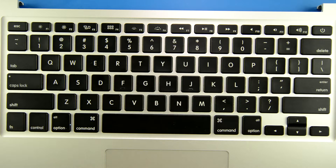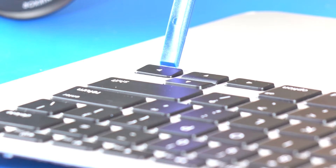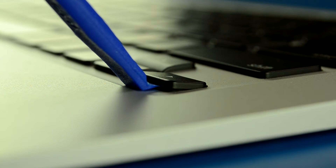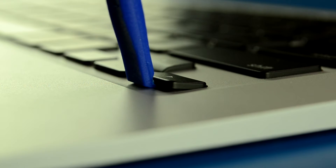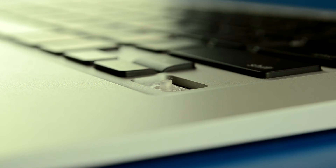We're going to remove the right arrow key. Take your tool, stick it underneath the bottom, hold down on the top part with your finger, and just start wedging it up until it snaps off. There you go — right arrow key removed.